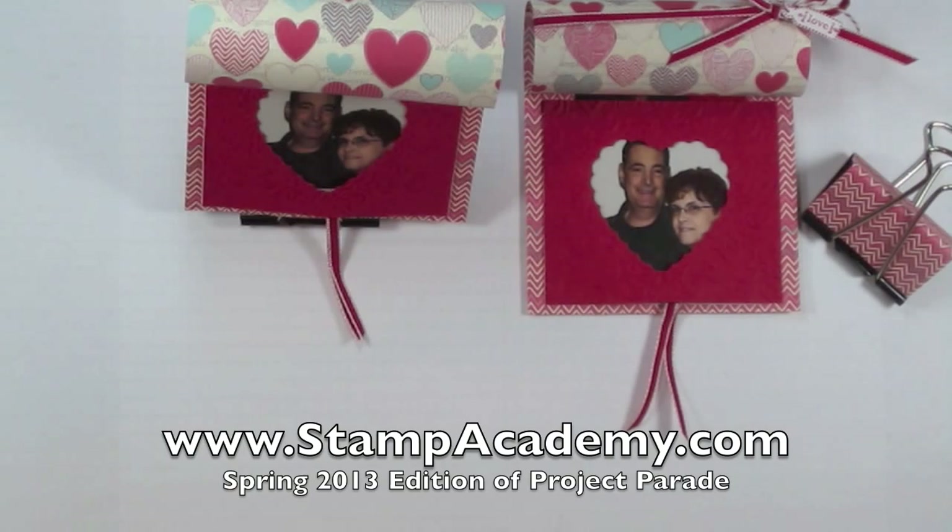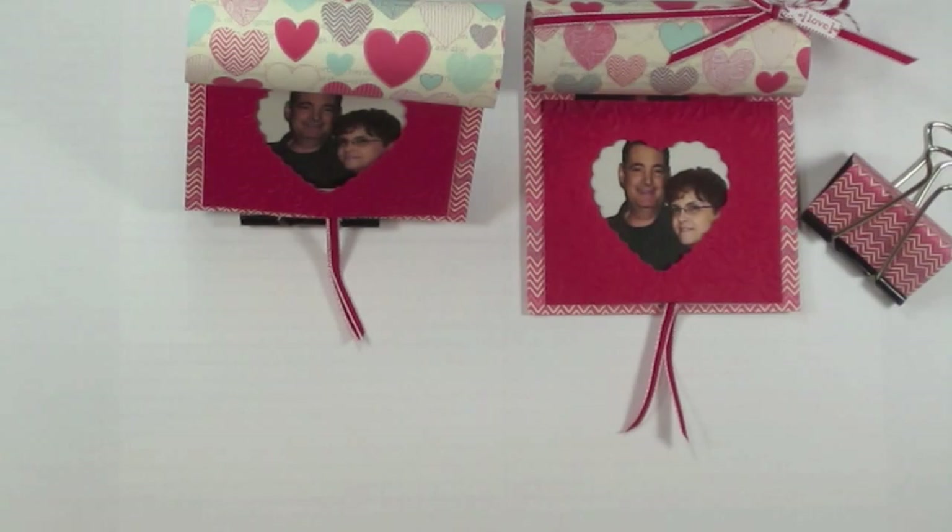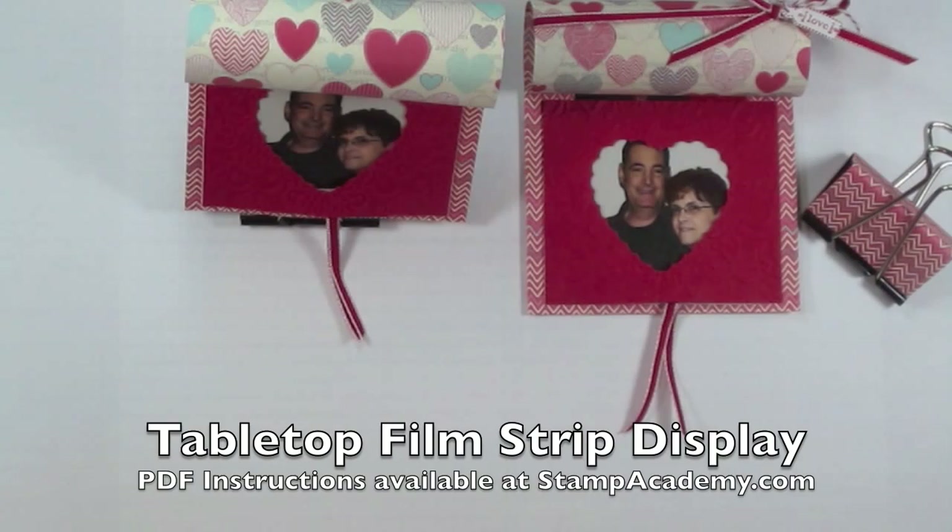Hi and welcome back to Stamp Academy. We are now halfway through our Spring 2013 edition of Project Parade, and when we get halfway through we do what's known as a sneak peek, which is when we let the rest of the world see one of our projects. For today's sneak peek we have a tabletop film strip display.